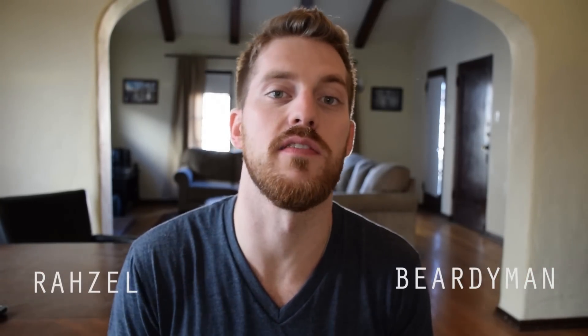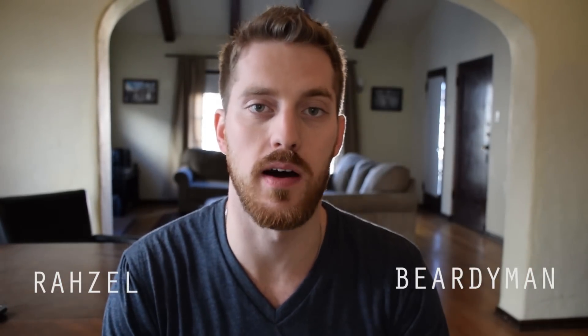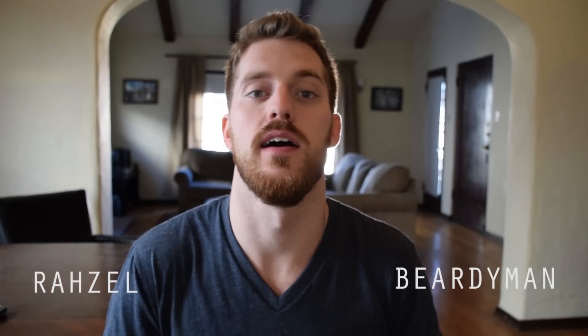Both these beatboxers are incredible, and you can't really be a fan of the art without knowing who they are. Beardyman has revolutionized the game on many occasions — he's a multiple UK champion — and Rozelle is the godfather of modern beatbox. Both of them use the outward lip oscillation in really cool and creative ways, and it's still applicable today. Definitely check these guys out; it's worth the time.